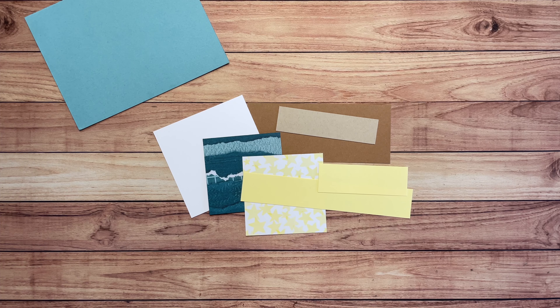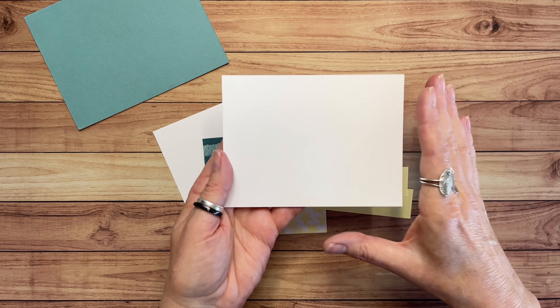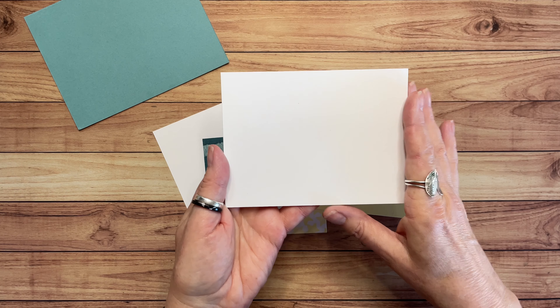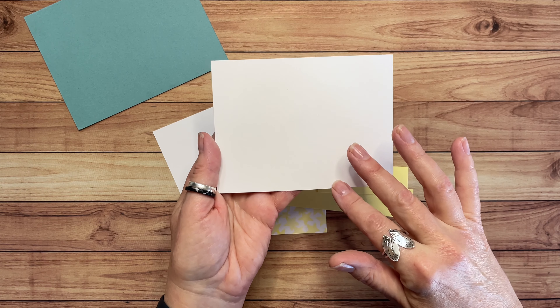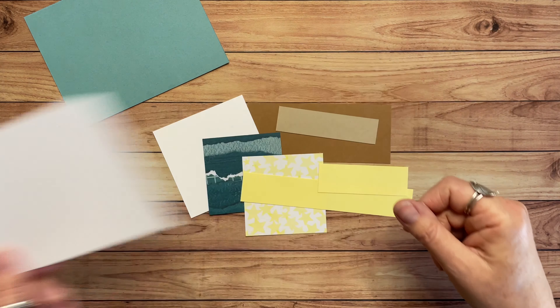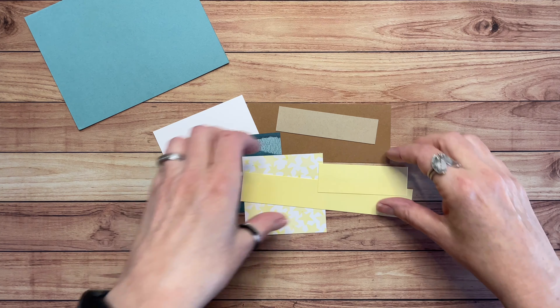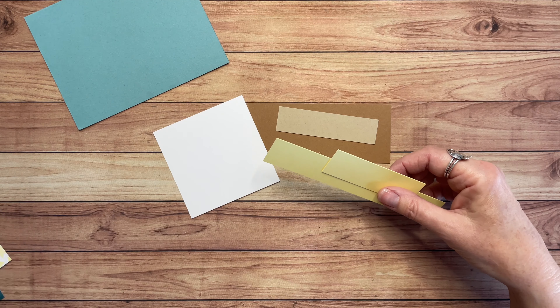I'm also going to use some scraps of Lemon Lolly. And we do need a piece of Basic White for the inside. I cut this one a little bit smaller than I usually do — this is three and three quarters by five.